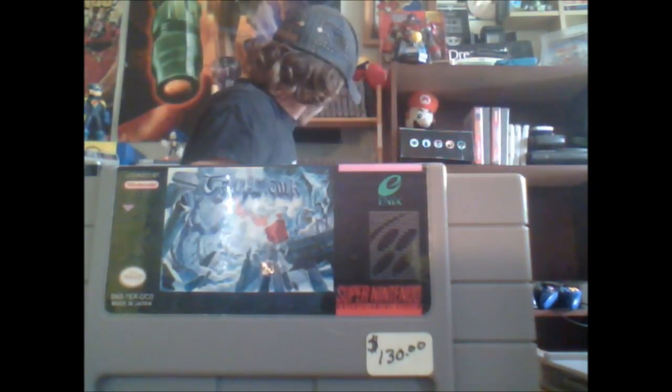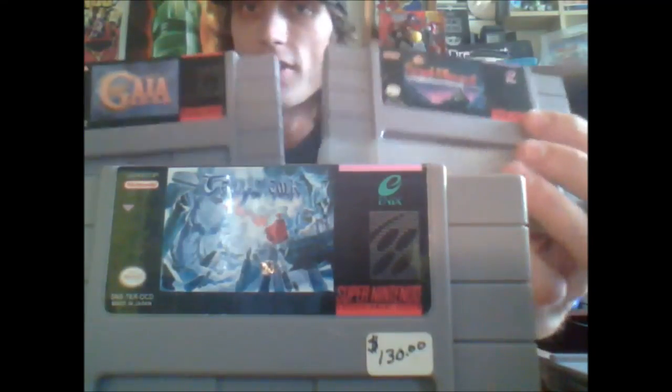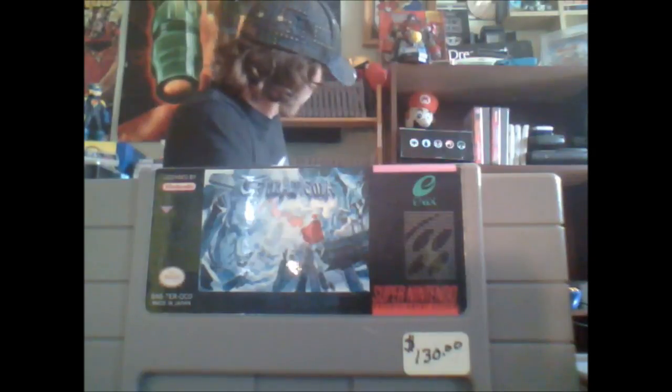Terranigma for Super Nintendo — I still have the $130 price tag on it because that's what I paid. It may be cheaper now online. It is the third part of the Soul Blazer/Illusion of Gaia trilogy. If you've got Soul Blazer and Illusion of Gaia, this is the third part, and it never came out in America — only in Japan and Europe. The only way to play it is to download the ROM or get a reproduction cartridge like this one. It's a tough game but really worth it.